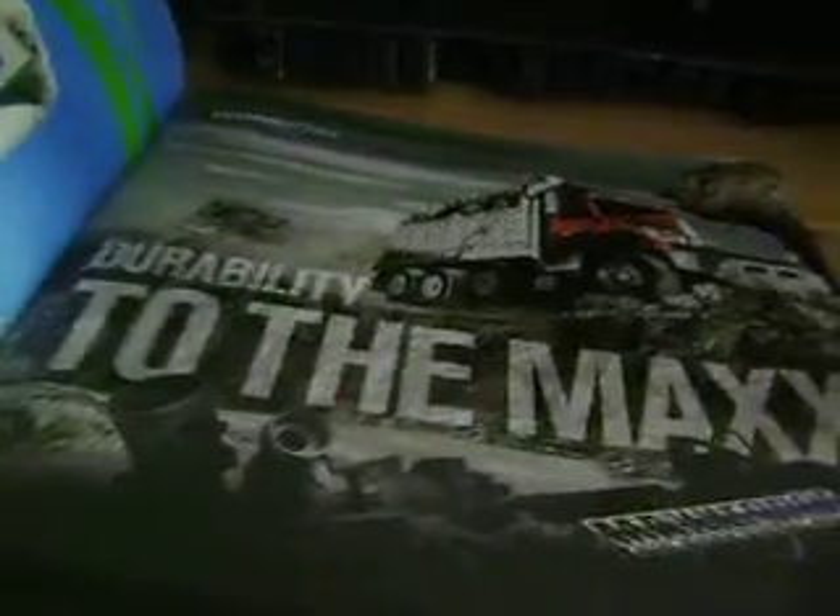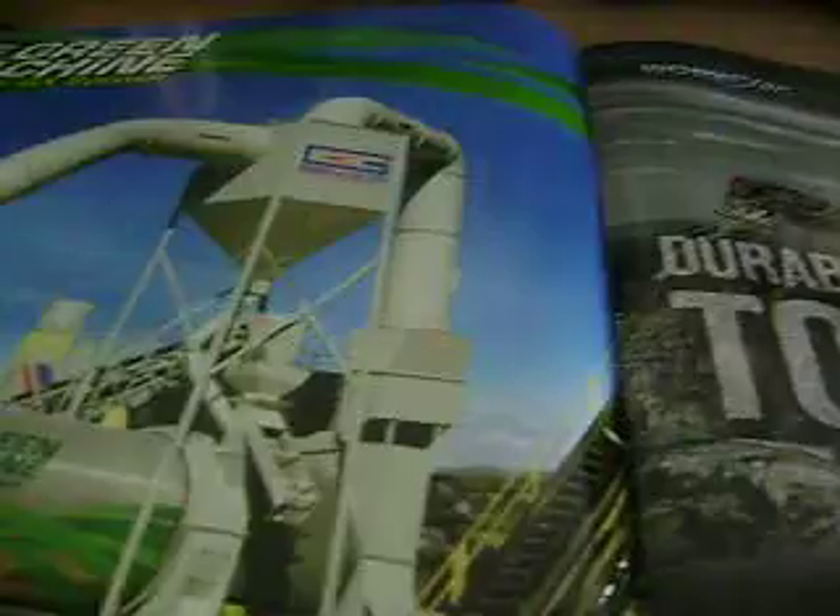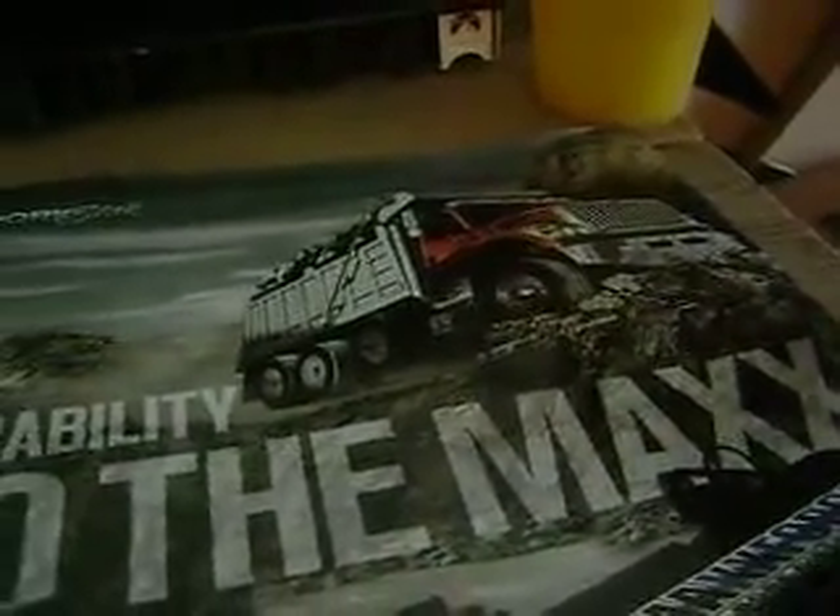I haven't really looked through this — I haven't gone through the book yet, so I haven't seen too much. So we got the green machine. We got some Max dump trucks. Pretty nice truck.